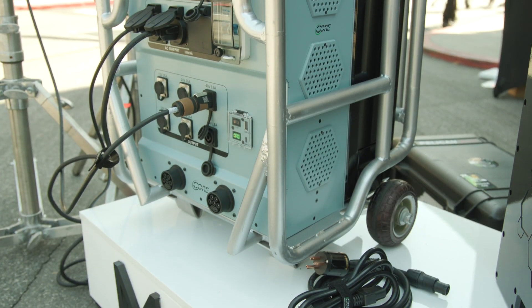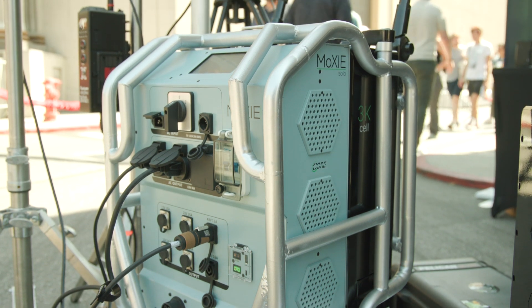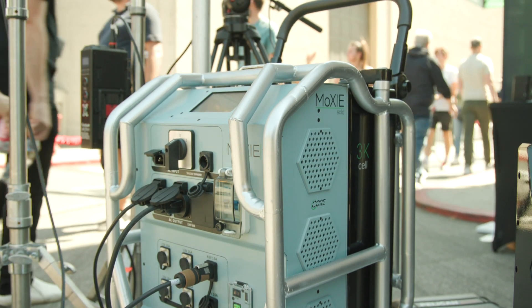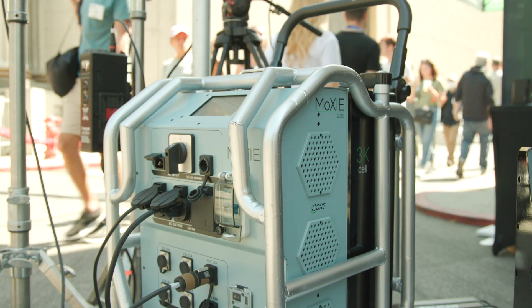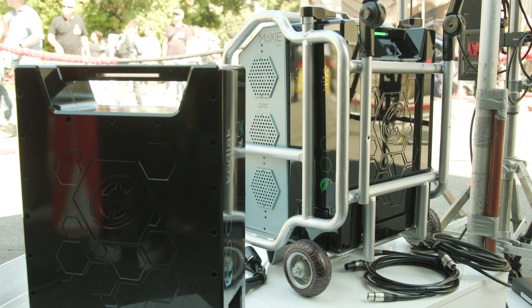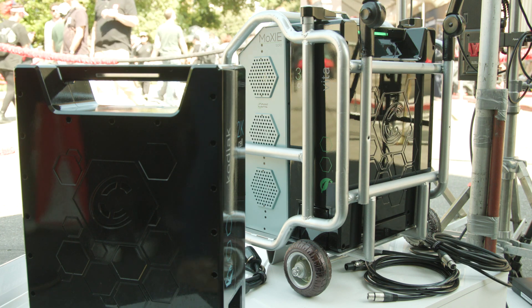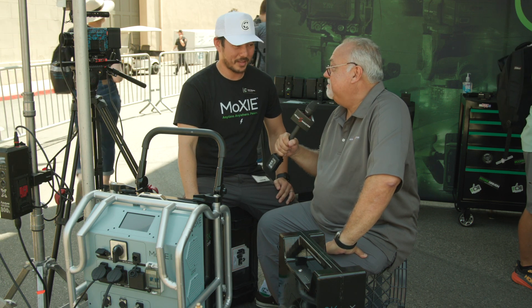You can charge the Moxie Solo cells — both the Vita cell and the Kodiak cell — through the system with standard AC power in about 2.5 hours, with no difference in charge time between the two. However, we are working on a super-fast charging system for the Kodiak which will achieve 30-minute charge times. It's a game-changer — you can turn your batteries over before they're depleted, and that's exactly what people need on set today.